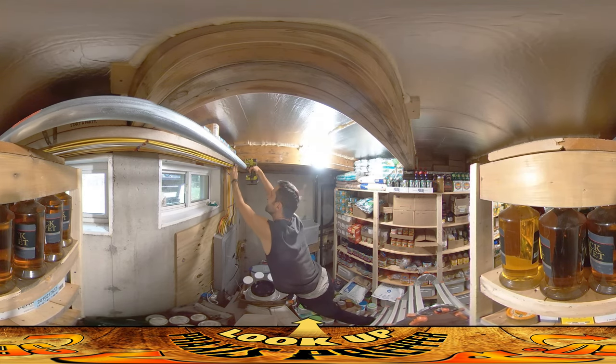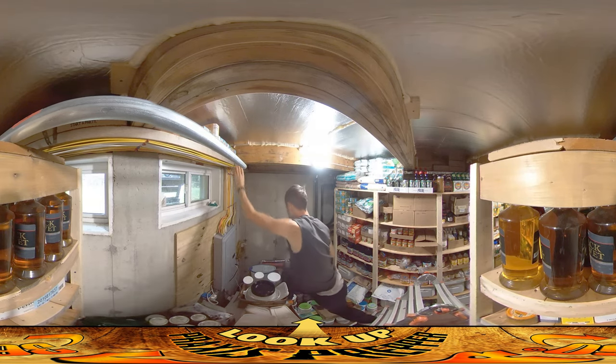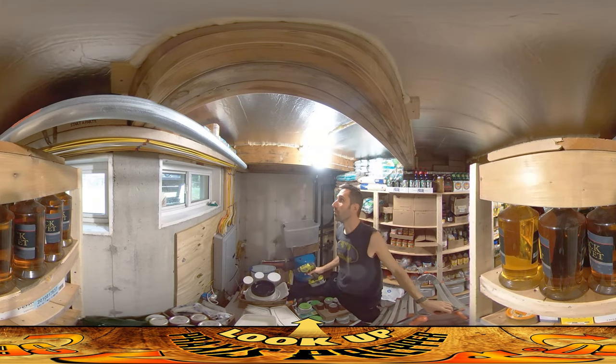It's been kind of a pain working in here. If you look down at the floor beneath me you'll notice there's an enormous amount of stuff — I had to unload the entire top shelf to do all this work.